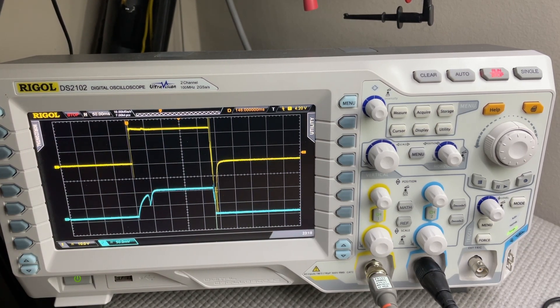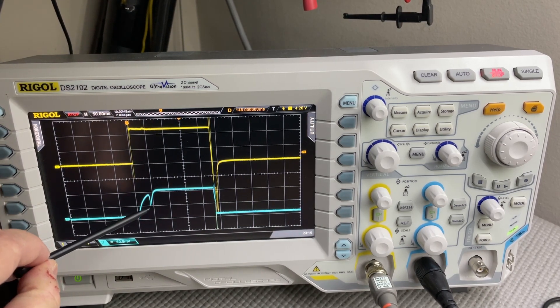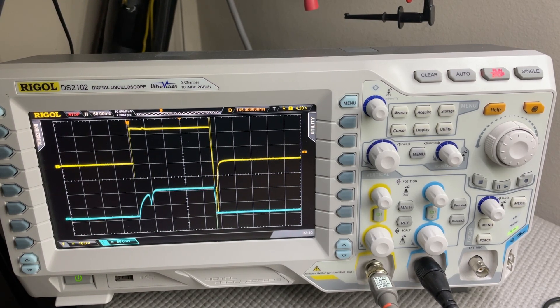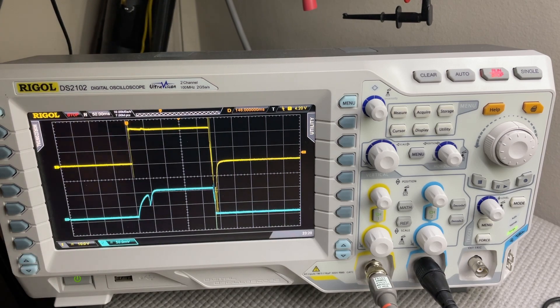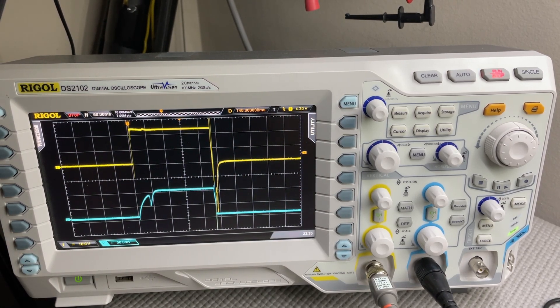Once the armature finishes moving, current is allowed to continue to rise to maximum current in the circuit. The time between application of voltage to the bottom of this dip would be the opening response time. The armature stroke time would be the time between the top of this dip to the bottom of this dip.